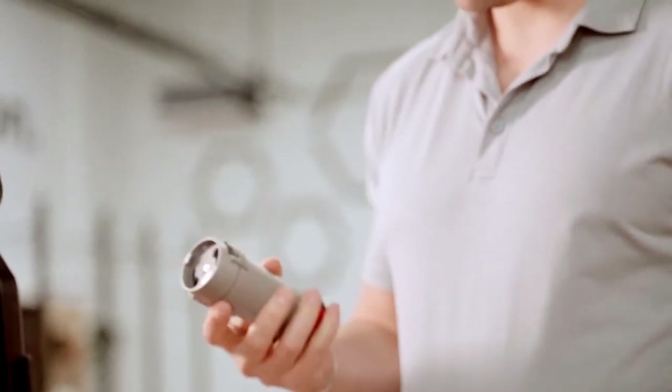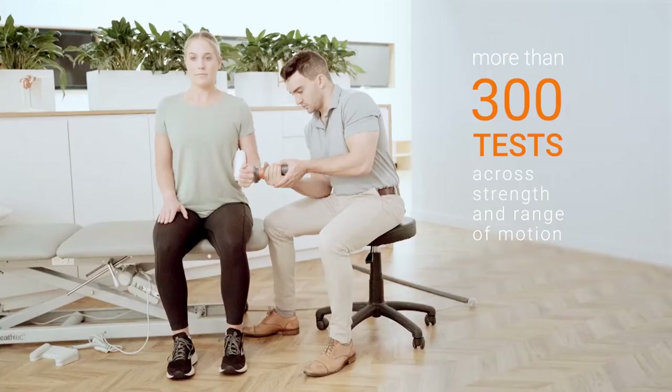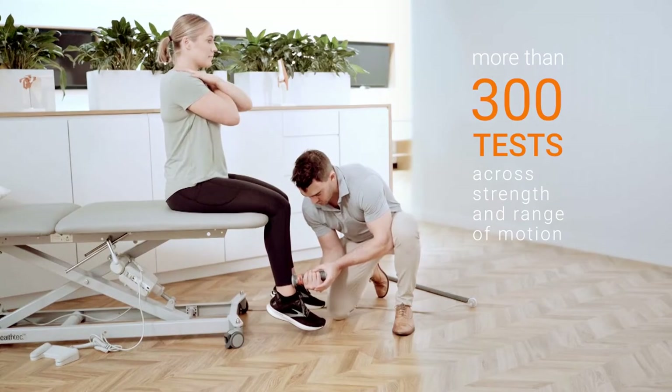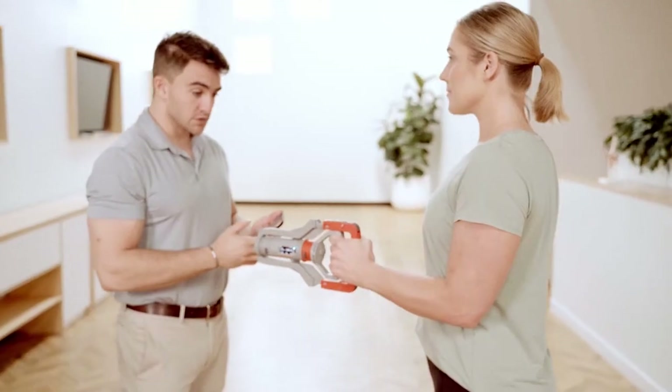A modular design makes it easy to configure Dynamo's innovative smart attachments, unlocking more than 300 tests across strength and range of motion for every major joint in the body, including grip strength, which has traditionally been measured by an entirely separate device.